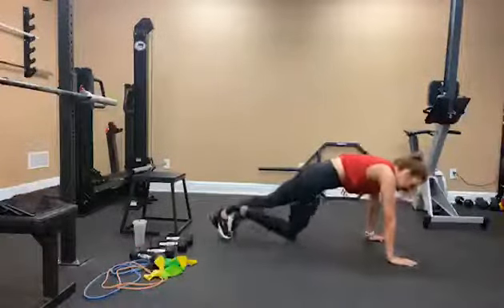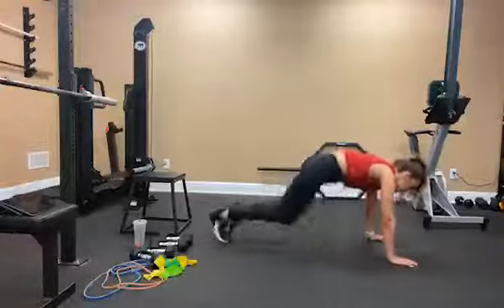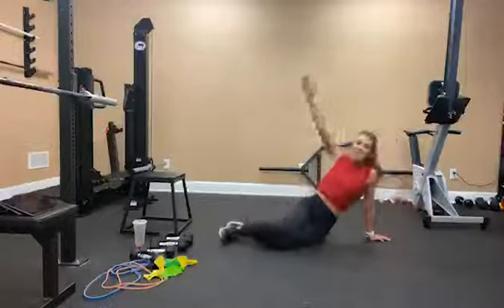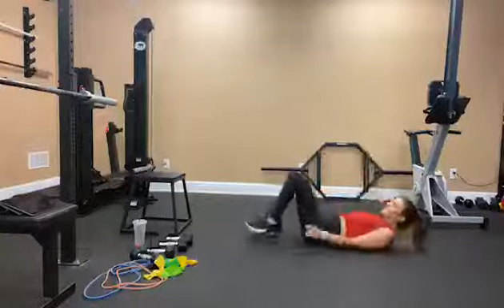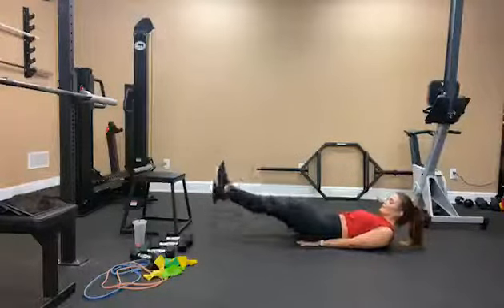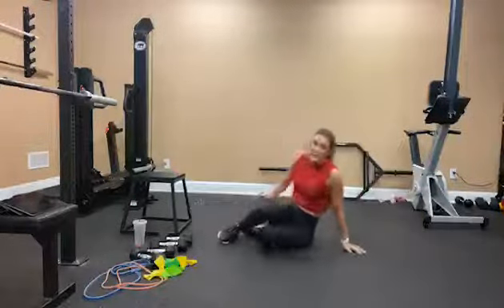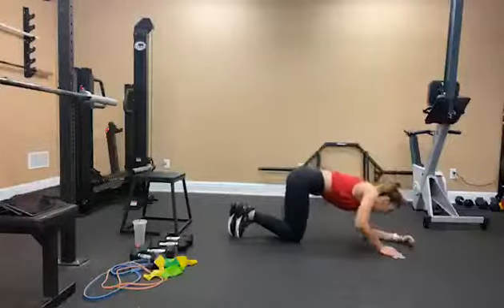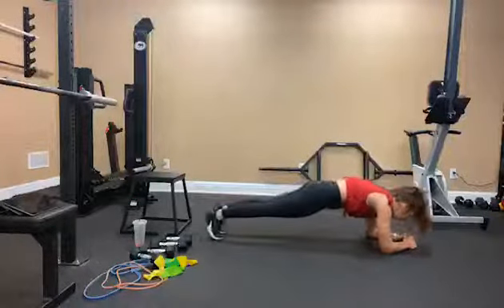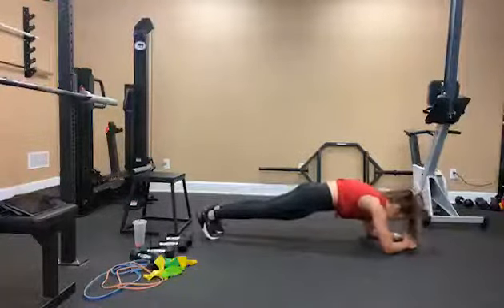Going again — 10 mountain climbers right here: 1, 2, 3, 4, 5, 6, 7, 8, 9, 10. Roll over, flutter kicks: 1, 2, 3, 4, 5, 6, 7, 8, 9, 10. Last move — body saw: 1, 2, 3, 4, 5, 6, 7, 8, 9, 10.